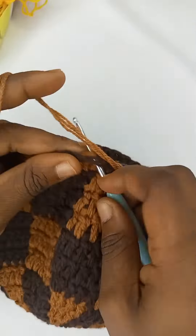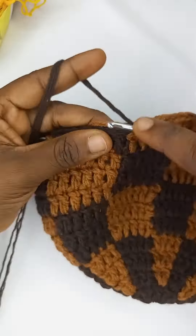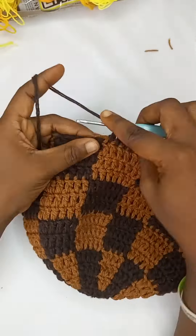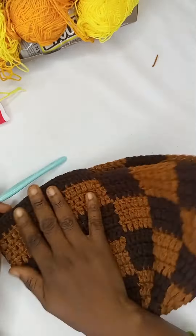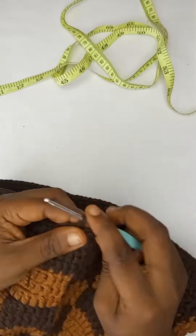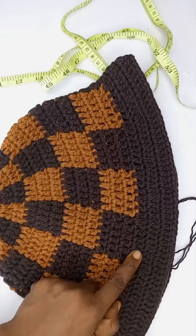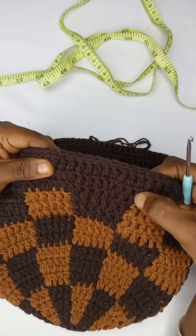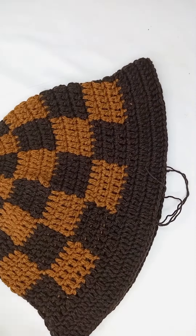I'd already worked on the pattern and it's clearly visible. I worked six and a half inches for the height, and it's already measured 21 inches around. At this point I've already finished the brim of the hat — I spread the increases in two rounds, then worked even in the last round.